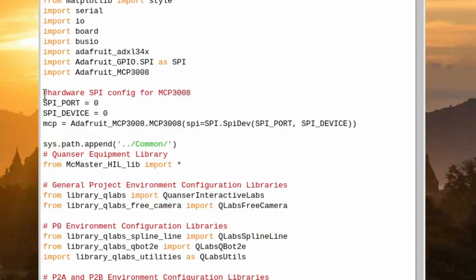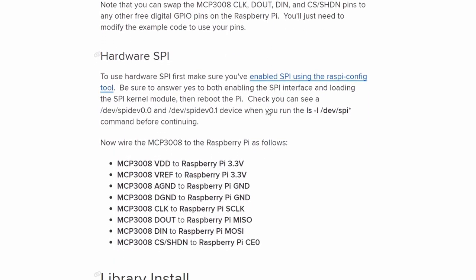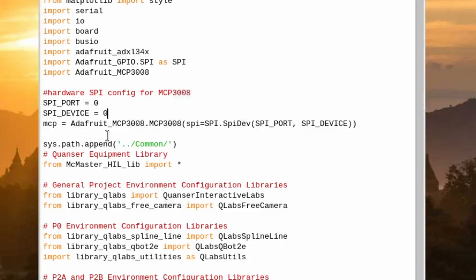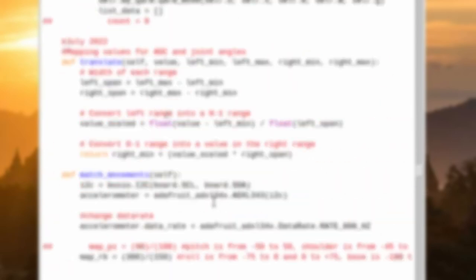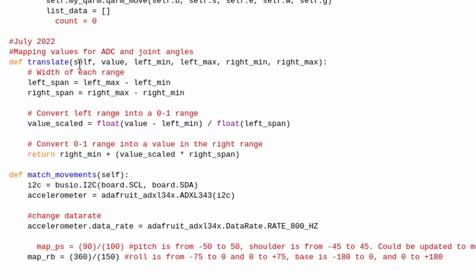After importing the libraries, you configure the hardware for the MCP — you need your port and device. I chose a hardware configuration to get the raw data. I wrote a translate function, which is a method inside the Q-Arm class. It takes the raw ADC value — which ranged between roughly 3 and 6 — along with the minimum and maximum of the input range and the desired output range. It then scales the value and returns the mapped result.